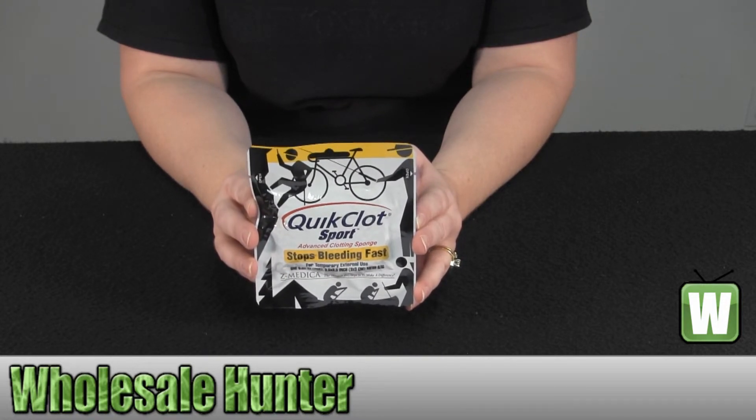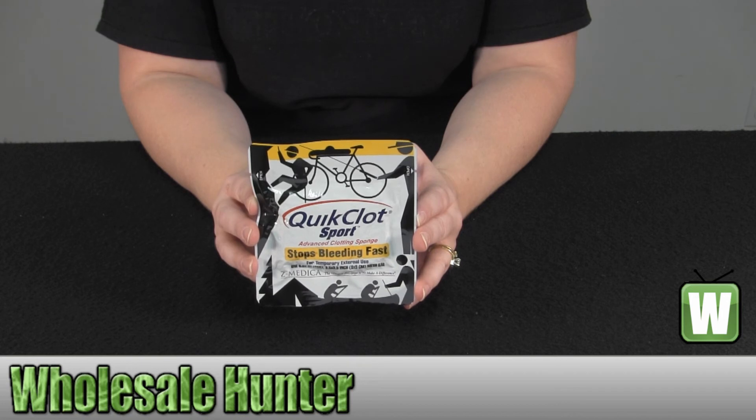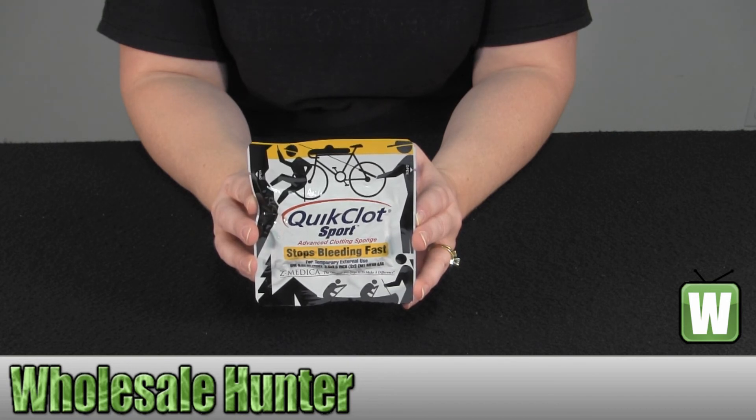Again, this has been the unboxing video for the Quick Clot Sport 25 gram made by Adventure Medical, manufacturer number 5020-0001.